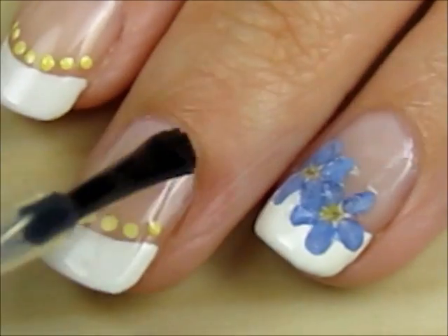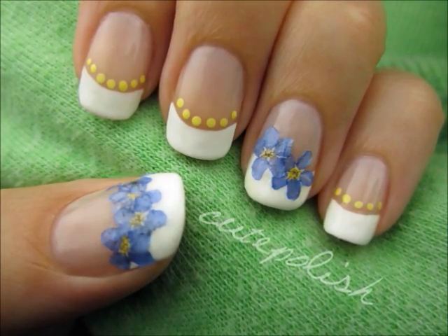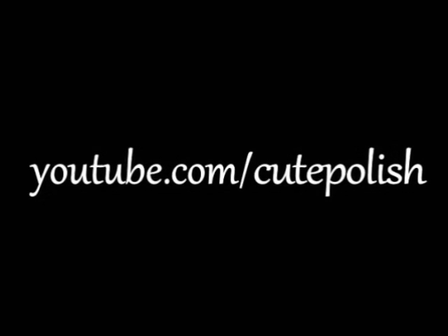Finish off with a fast drying top coat to seal in your design and add a beautiful shine. And that's it. Have fun incorporating the beauty of nature into your next manicure. Take care and I'll see you next time!